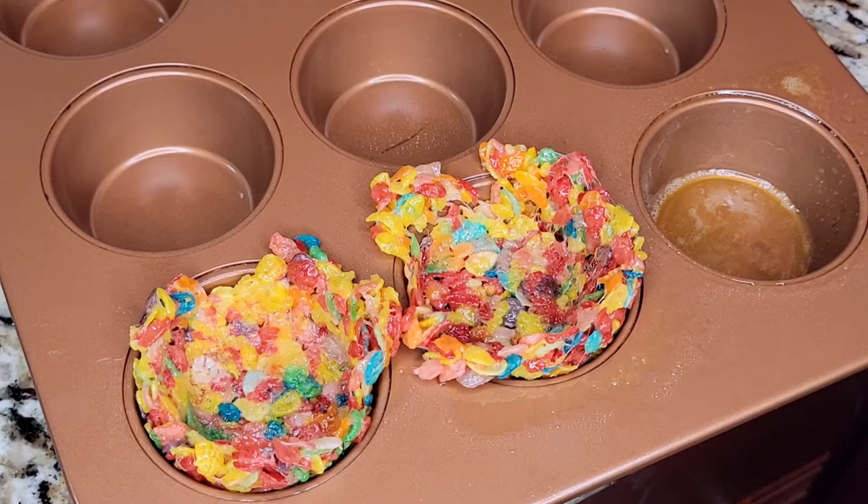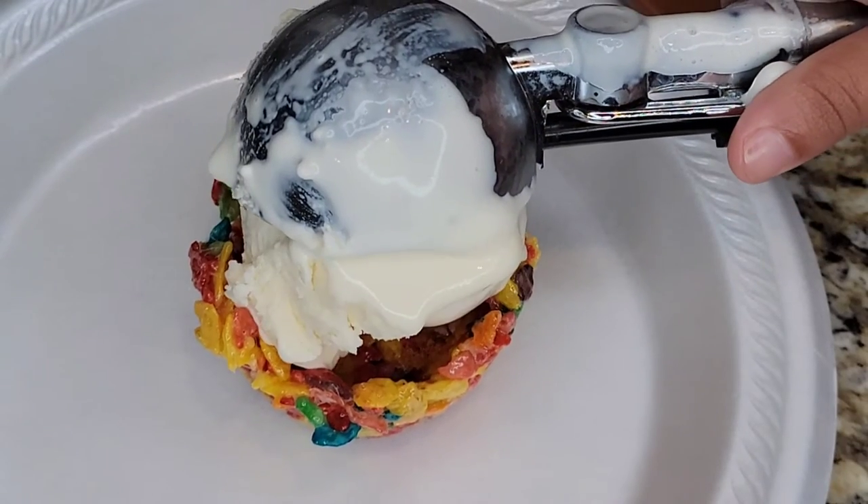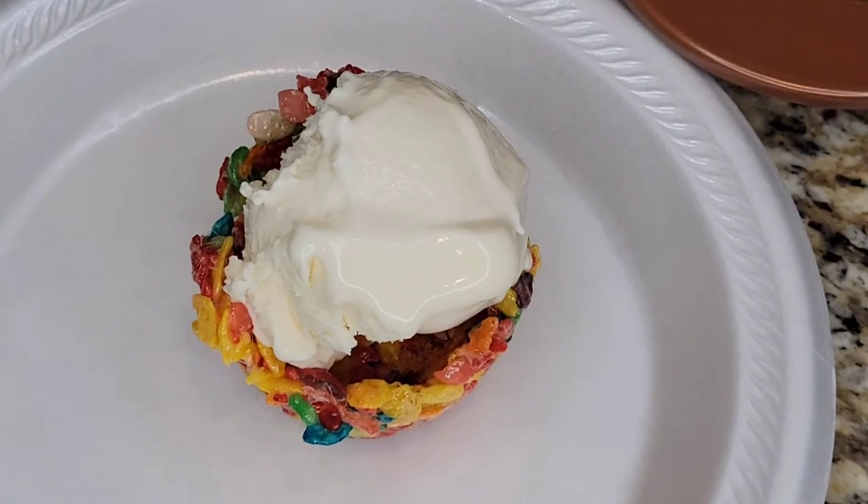We set them in the fridge for about five minutes. Once we took them out of the fridge, I added ice cream in the middle. You can also add your favorite toppings. Now you enjoy!